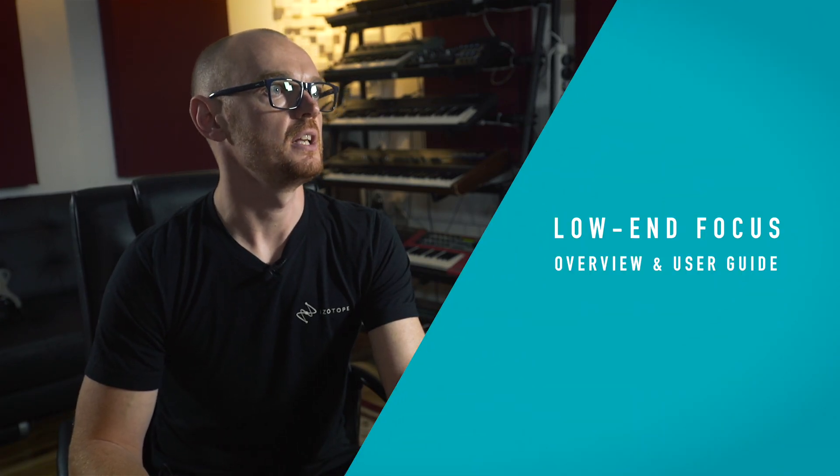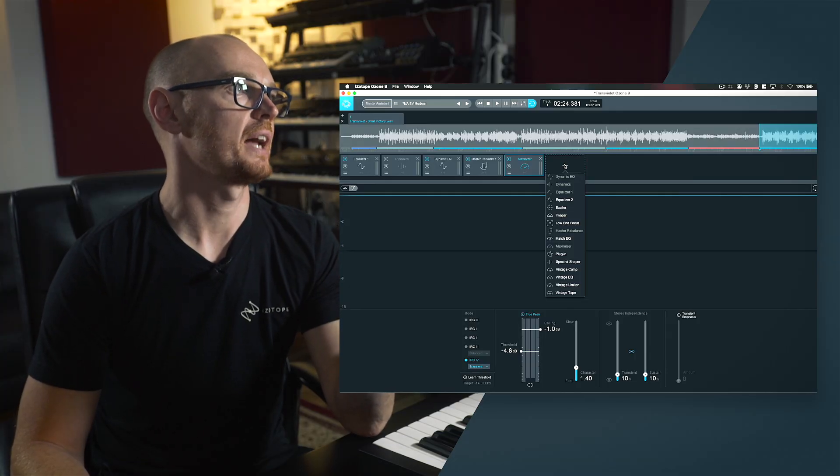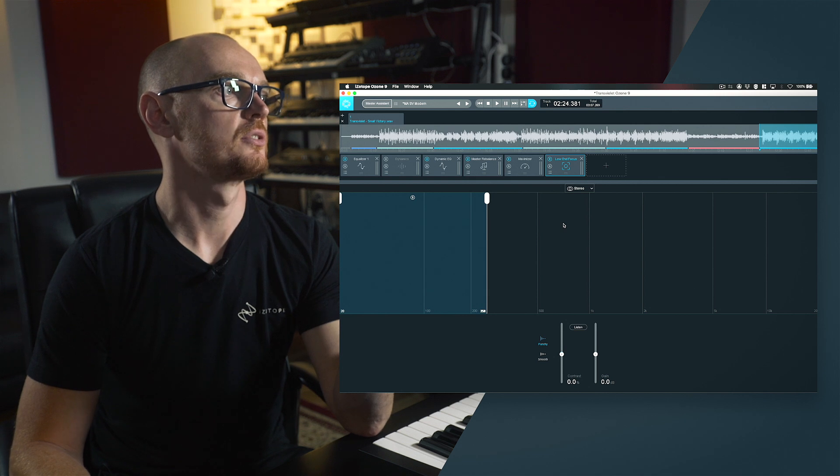The second new module in Ozone 9 Advanced is the Low End Focus module. This utilises technology called spectral contrasting and is designed specifically to help bring clarity and definition to your low end. You're acting upon anything from zero hertz — using the action region controls — all the way up to 300 hertz. The concept is similar to the contrast control on your TV, which adjusts the maximum brightness and darkness of a signal.